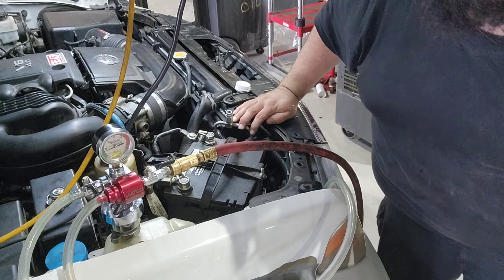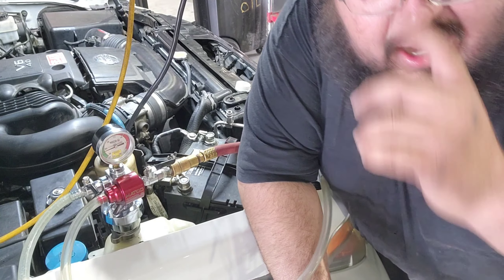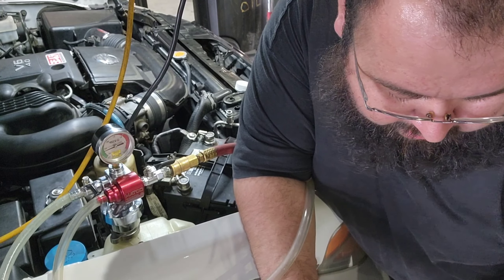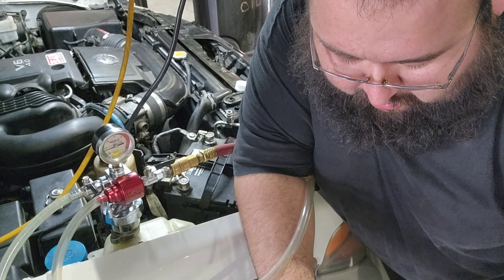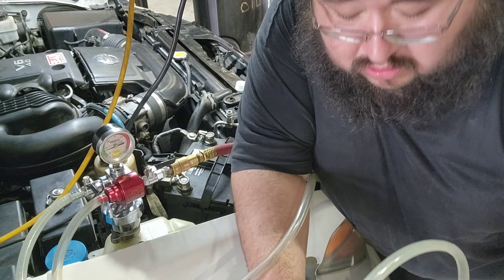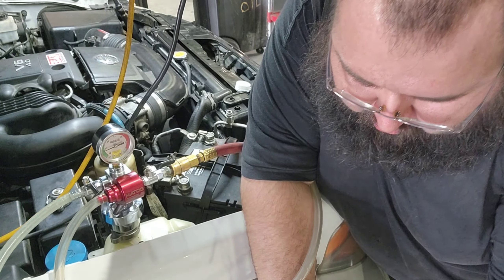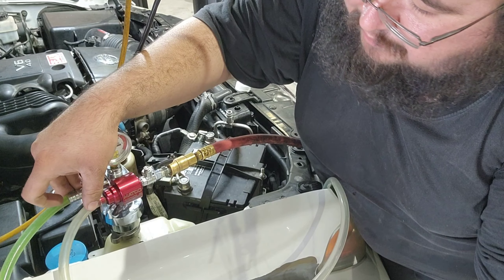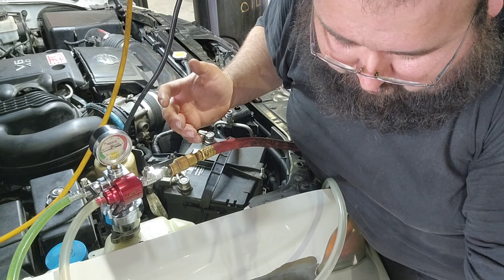Now any air in the system will create an air pocket — of course we don't want any air pockets. So I will dip my refill hose into the bucket while it's vacuuming, crack the line to get rid of any air, and there we go.